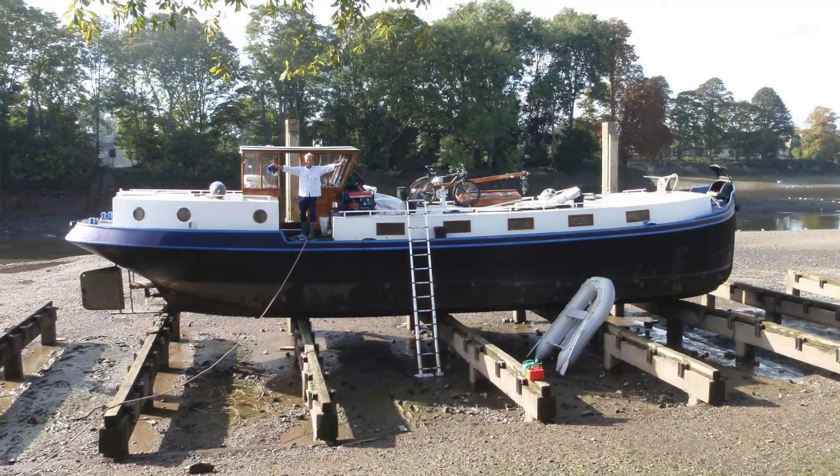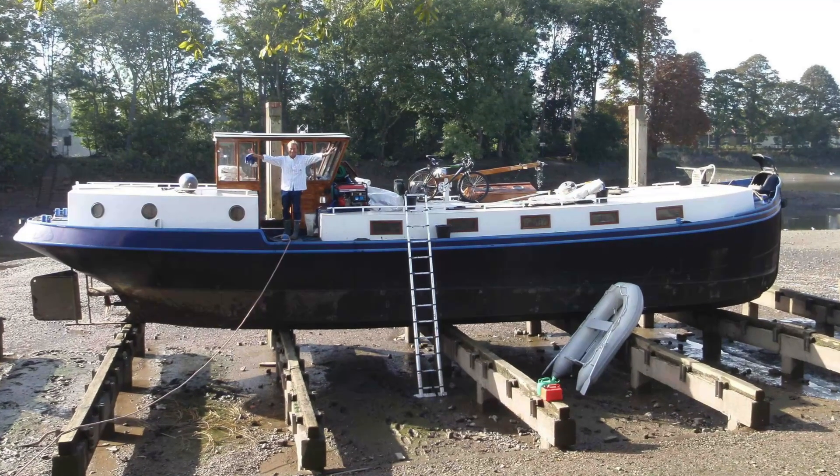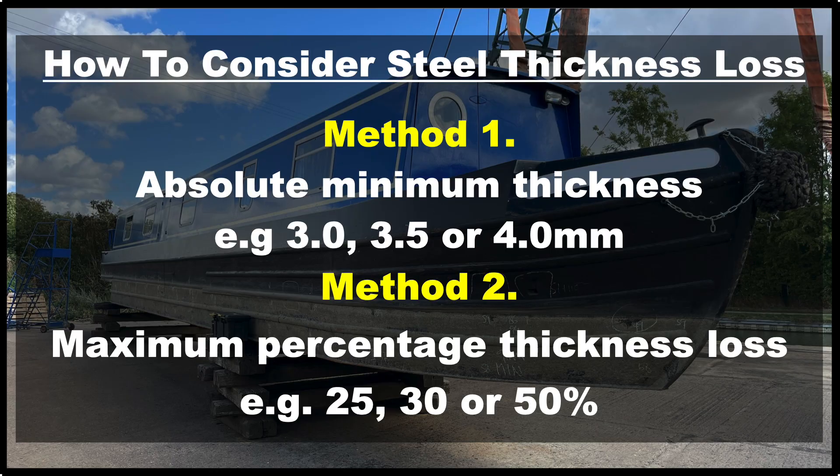The decision to condemn a hull must never be taken lightly, and every surveyor needs to exercise caution when doing so. Many people live on their narrowboats and the financial and personal impact of such a decision should never be underestimated. The methodology used to make such a decision will inevitably vary from survey to survey due to the variety of factors present. It is therefore essential that the surveyor defines what their reasoning was in reaching their decision.